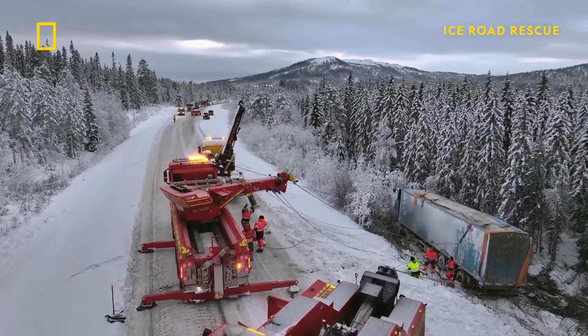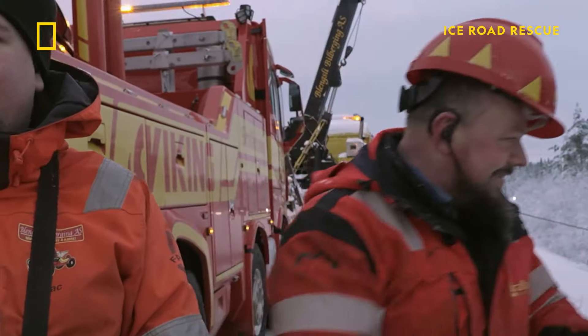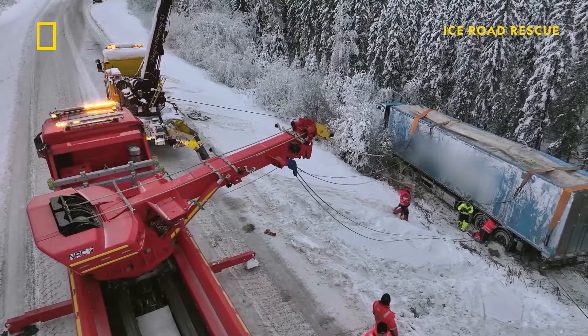Not done yet, but much better. Three tow trucks did the work — the truck is now on its wheels, and we did not spill anything. Stage one complete, but they still need to get the truck up the steep slope.